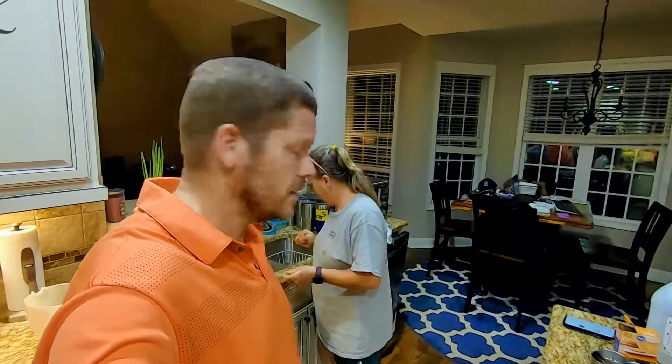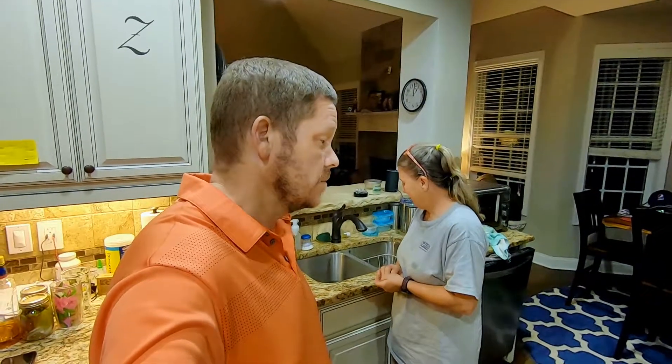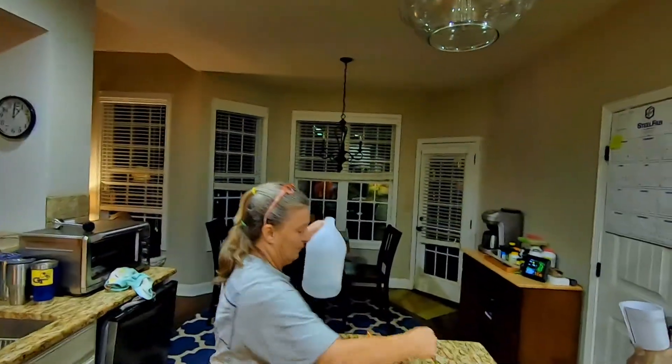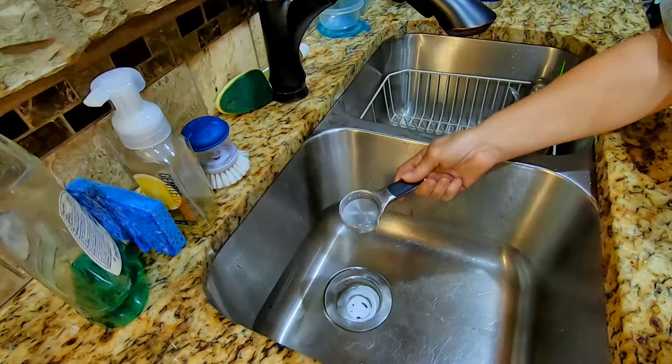We don't have a garbage disposal because we're on a septic system. But alright, well, pour your quarter cup of vinegar down in there. Let's see what happens. See what happens with a quarter cup of... Oh!